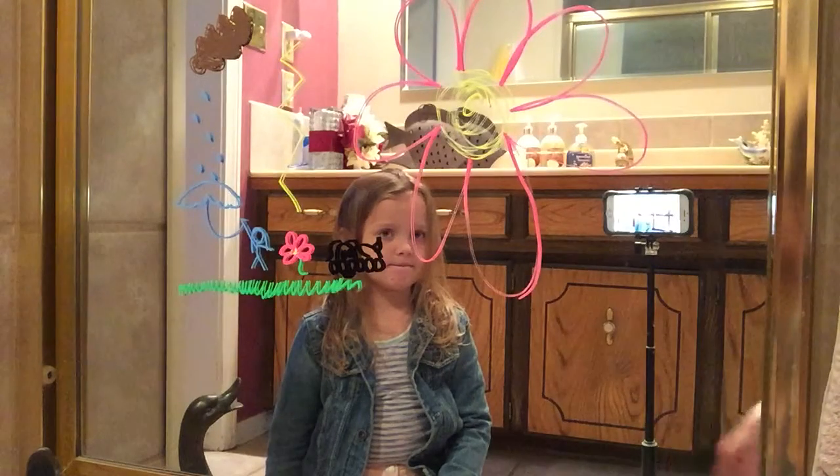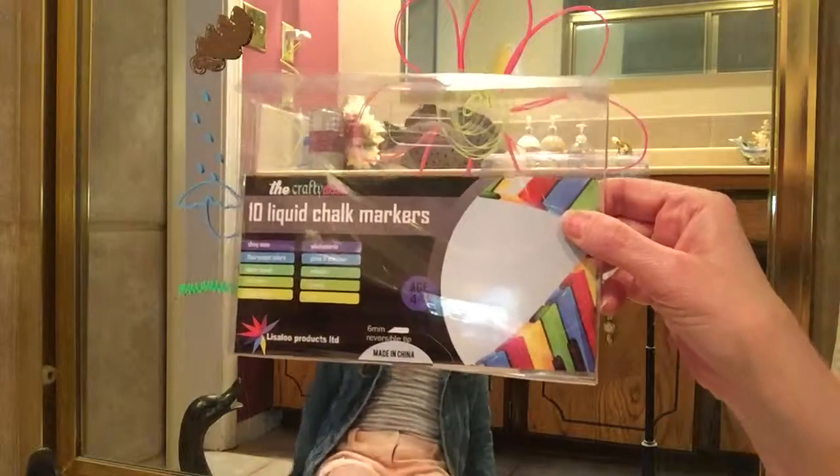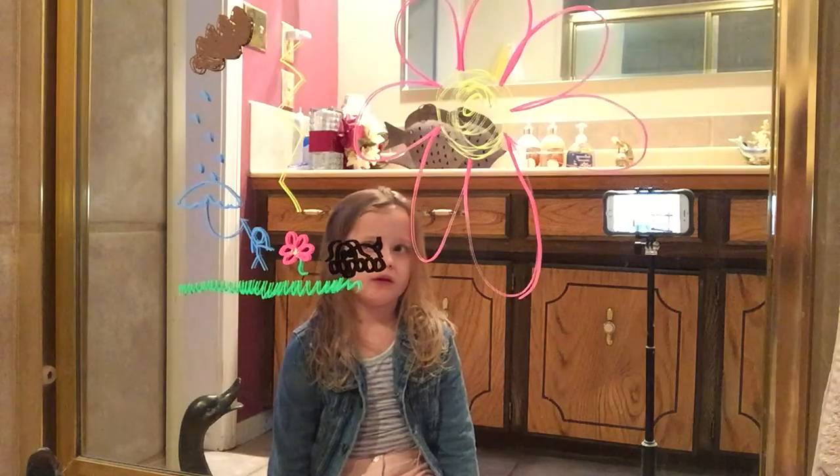So that is the Crafty Chalker — a package of 10 liquid chalk markers in neon colors and in some neutral colors of brown and black. So those are all the colors. That's the drawing. Say bye, Anna. Bye. Thank you.